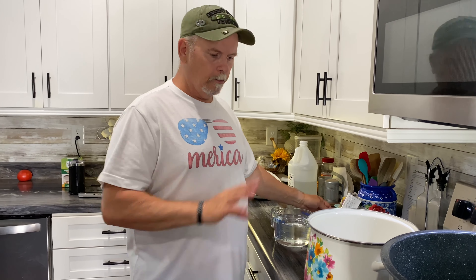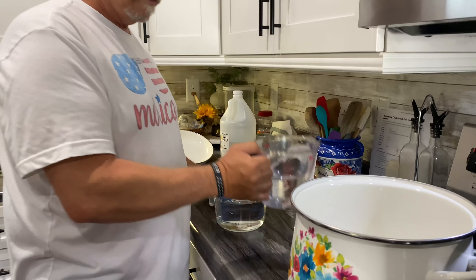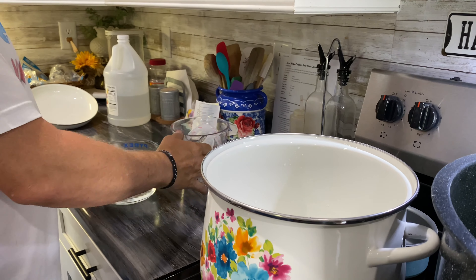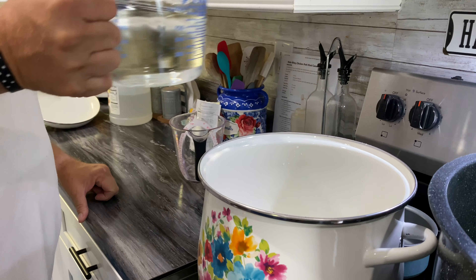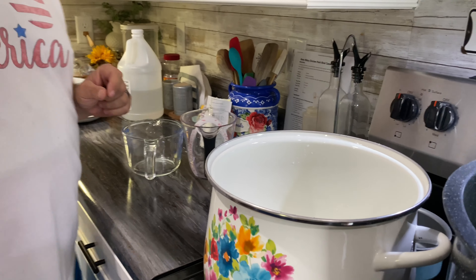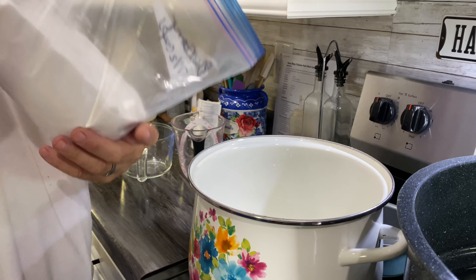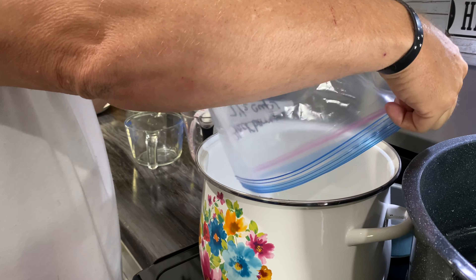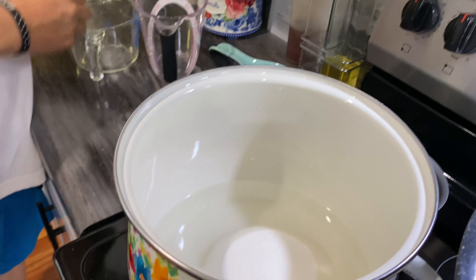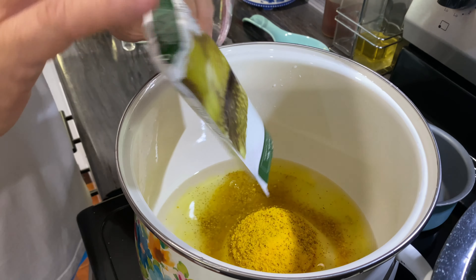All we're going to do now to make the brine is simply follow the back instructions. It calls for six and a half cups of white distilled vinegar at 5% acidity — we'll put that in. Then it calls for seven cups of sugar, which we already pre-measured. Then that's it — it just calls for the one pouch. Oh, I can already smell it; it smells so good.